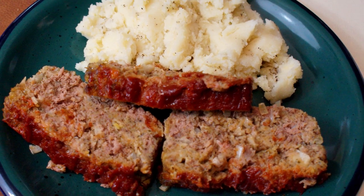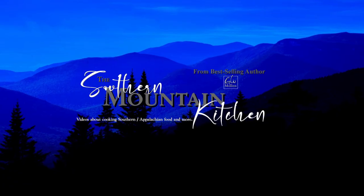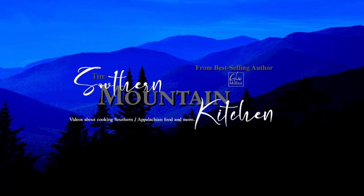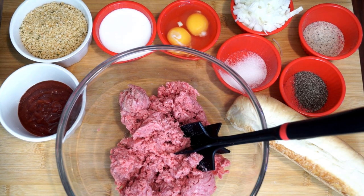Hello friends and welcome to the Southern Mountain Kitchen. Today we're going to make a quick and easy meatloaf. All you're going to need are the ingredients that you see on my cutting board, and we're going to start out with a pound of ground beef.